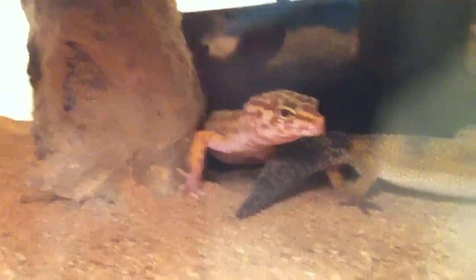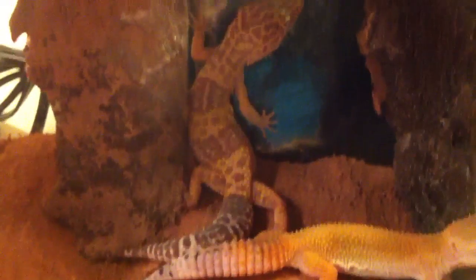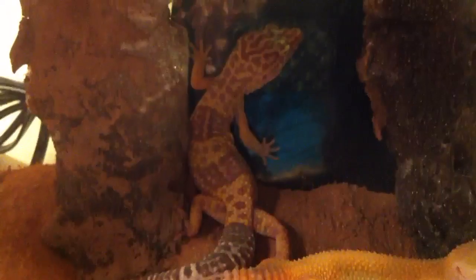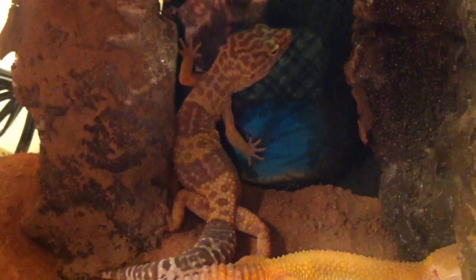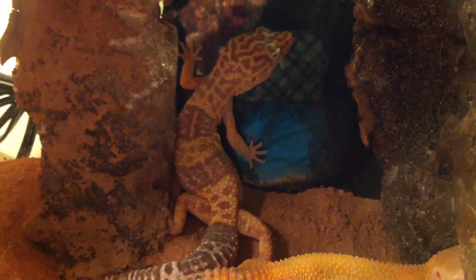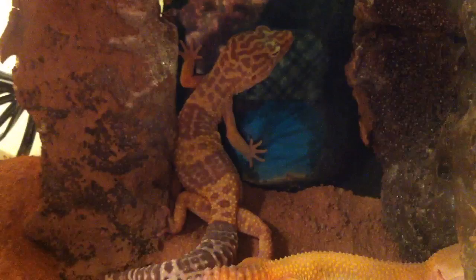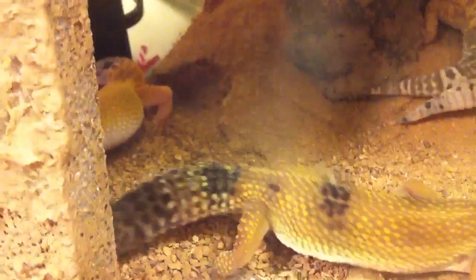My temper albino male is one of my favorites just because I got him from a breeder and there's nothing wrong with him — he never had metabolic bone disease or anything like that. Pretty much, yeah, he's just chillin. Then the other two are super hypo tangerine carrot tails.